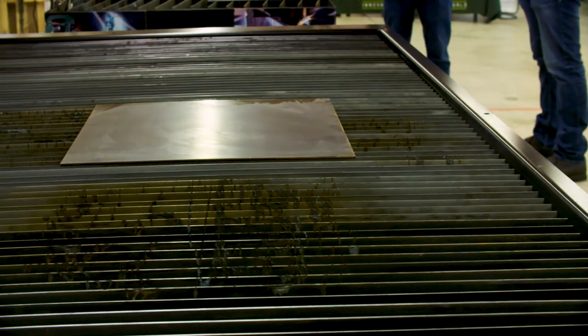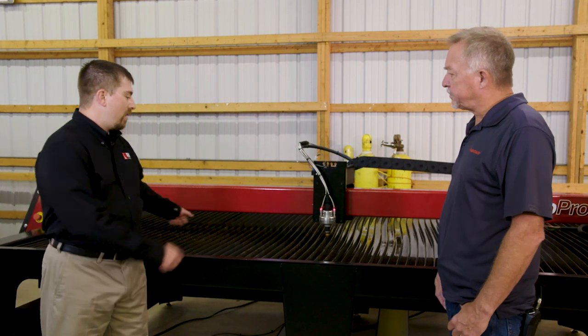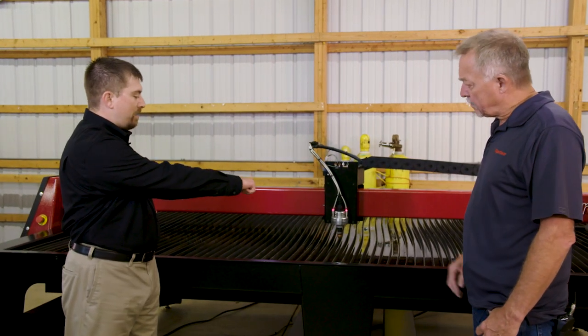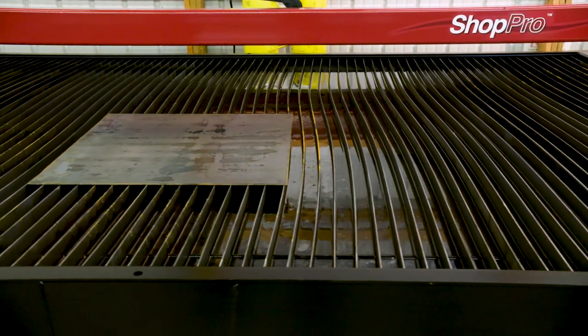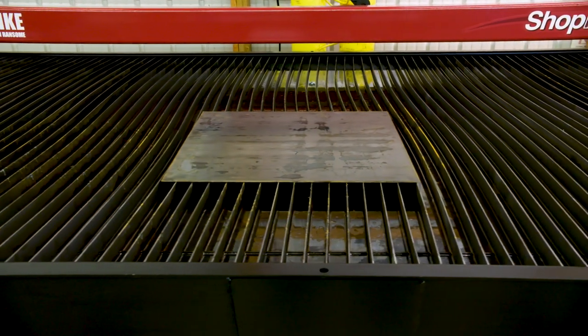Another thing I want to point out — this pan is separate from the rest of the machine. This is removable. So when you need to clean this machine out, you can take this pan — it's got spots for clevises. Lift it up, take it outside, flip it over, bang it out and bring it right back in and set it right back in.